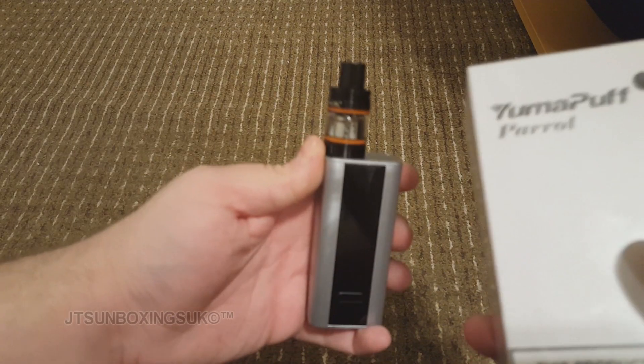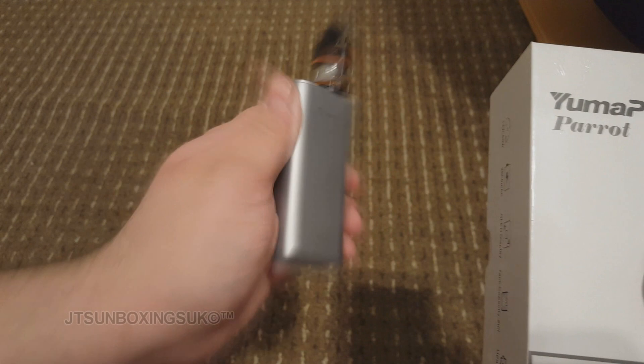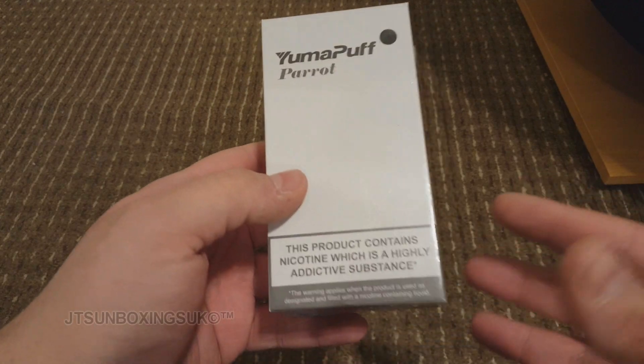I got this for travel because at home I have the Joyetech. The reason why I never unboxed that one is because I wanted to get vaping immediately. Anyway, yeah, those are the warnings and all that.